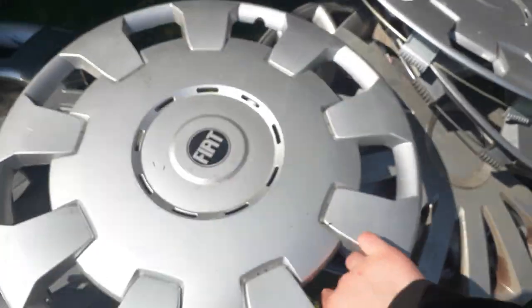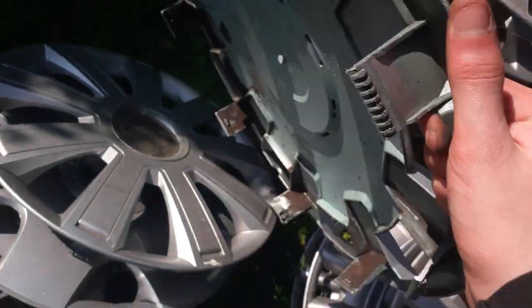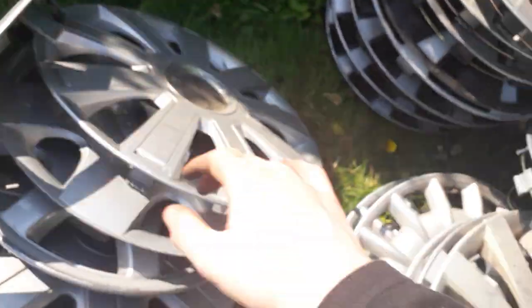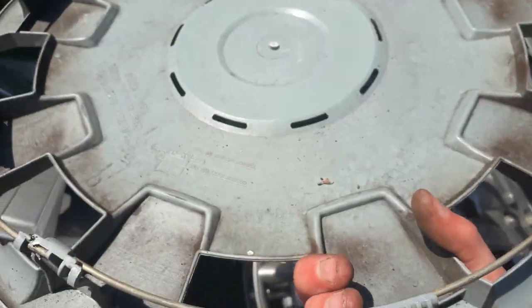An aftermarket Fiat hubcap, which is an Arashio one. I think this is 16-inch — this one must be 16 as well. Yes it is, so there's both 16s.